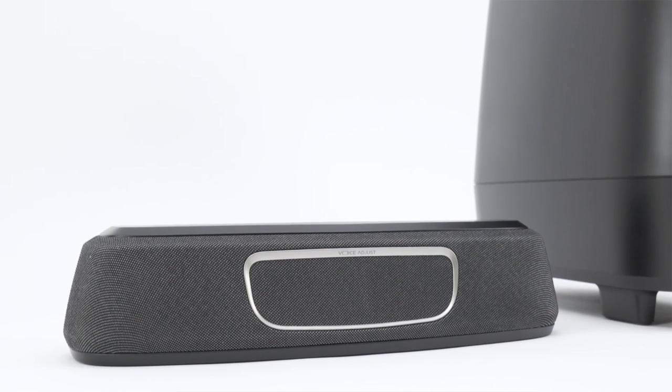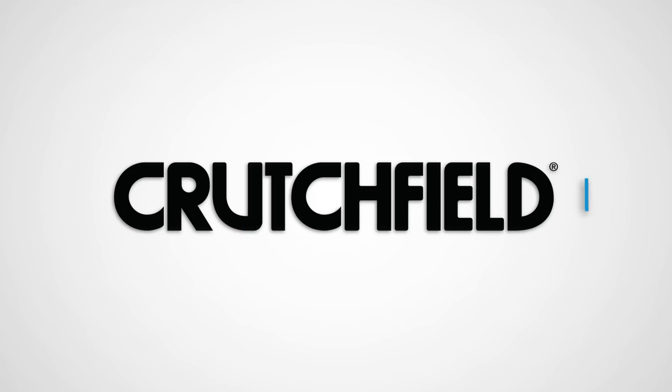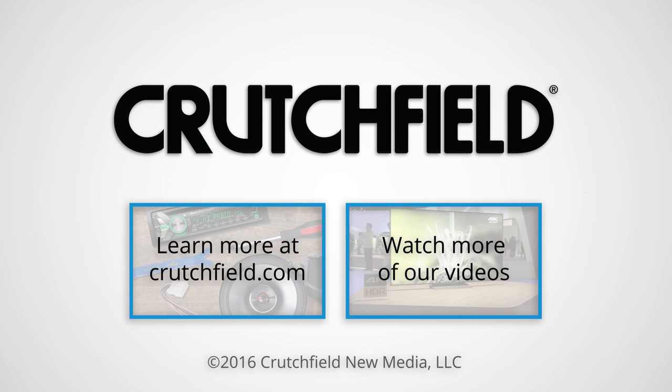Polk designed the Magnify Mini to be a huge upgrade for your TV's built-in speakers at a really affordable price. We're impressed with the sound quality, the value, and the technology of the Magnify Mini. If you have any questions about this or other soundbars, just give Crutchfield a call.